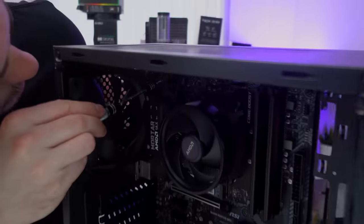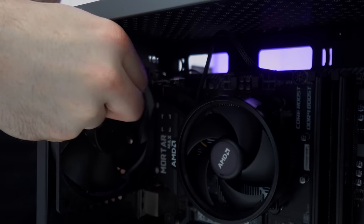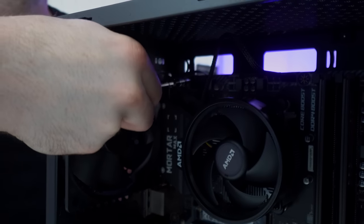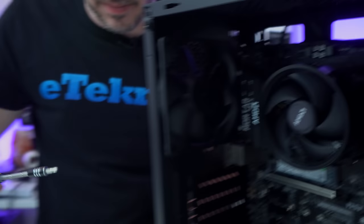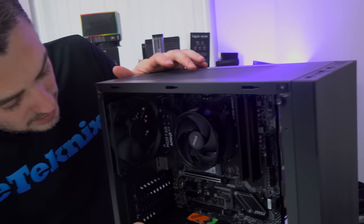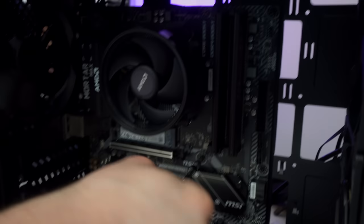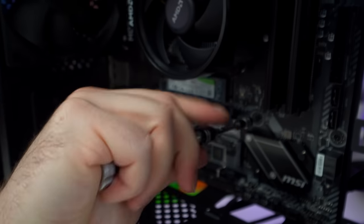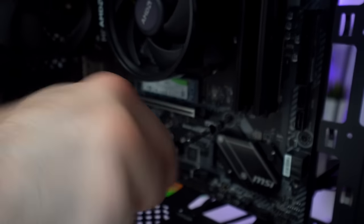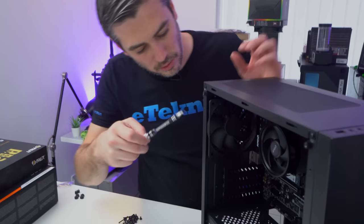It gives you a good view of how things are going to look in the system. For a chassis of this calibre, I'm actually pretty surprised by the cable management. I wasn't expecting rubber grommets or anything like that, but the fact that it has cutouts all down here, at the bottom, and at the top means there's plenty of room to make this system look pretty premium, clean and tidy.